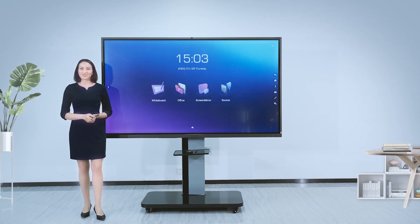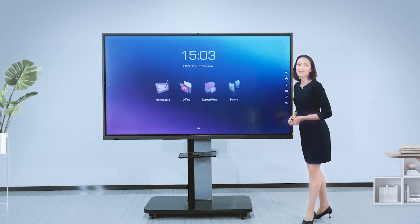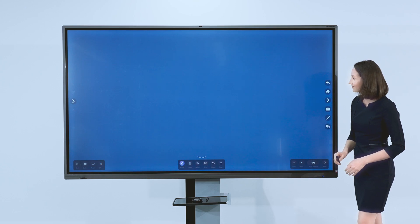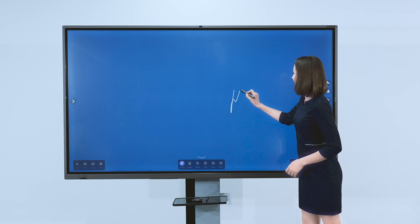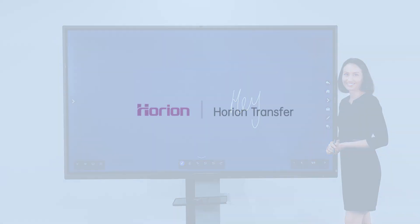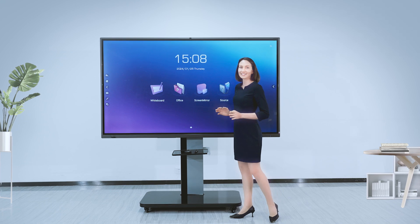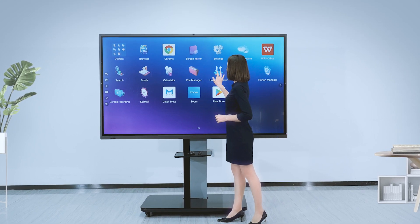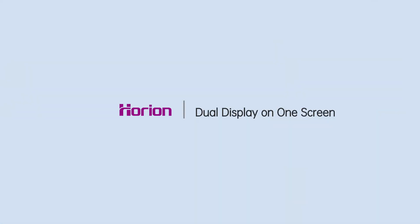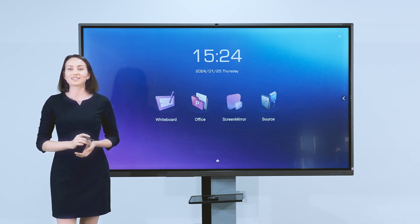I would like to introduce some more functions. Use the smart pen cap to close the NFC area to call up the whiteboard, making writing presentations more convenient. The Orion conference panel has another innovative application — scan this QR code to transfer files more easily. You can also split screen for presentations during the meeting.